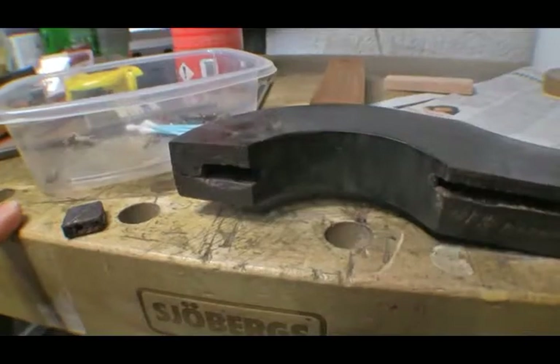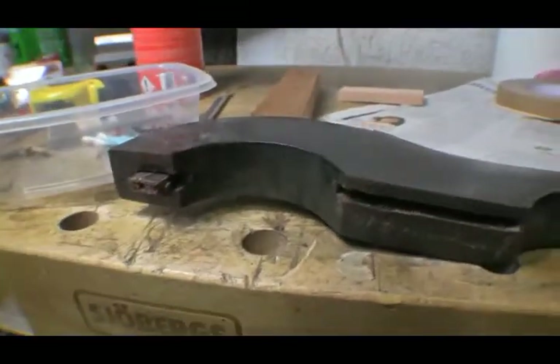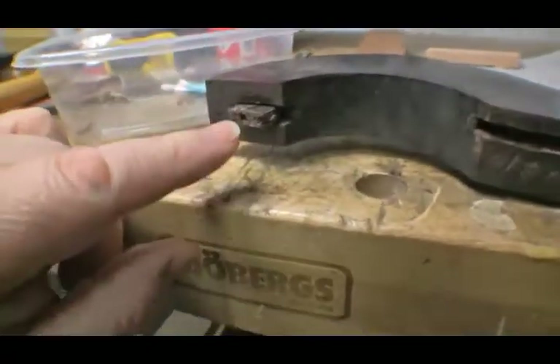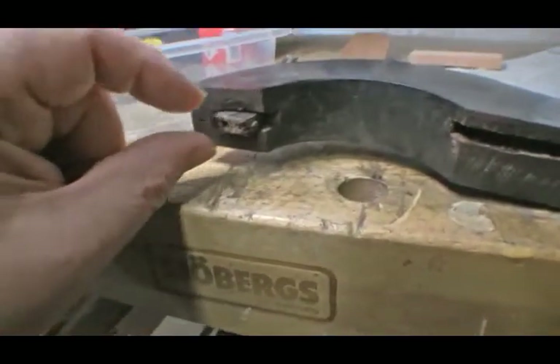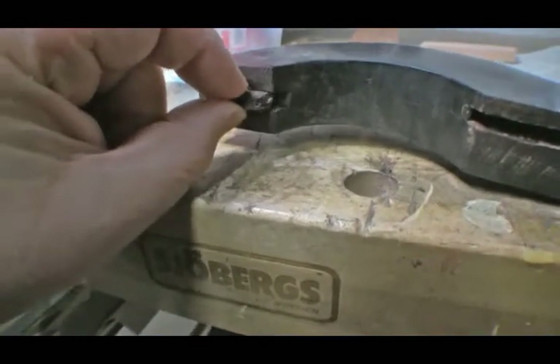I'm still not sure what to do on this side - the original tenon is still there but all the wood surrounding it is in terrible shape. I may cut all that back to the tenon and restore the mortise piece on top. The tenon itself had snapped and was sitting in here, not glued in properly, so I screwed into the end of it and used a puller to pull it out.